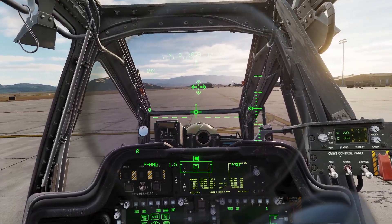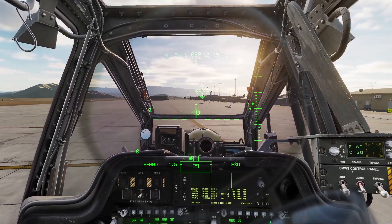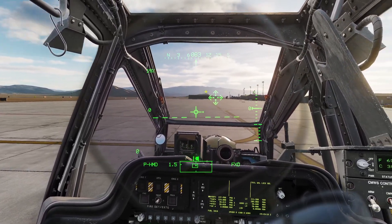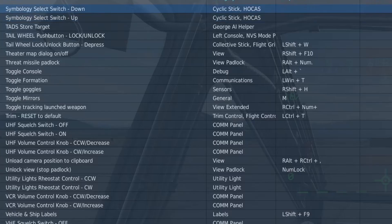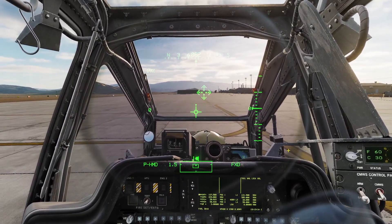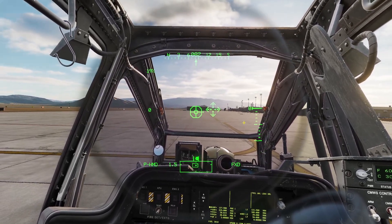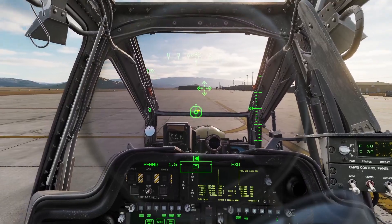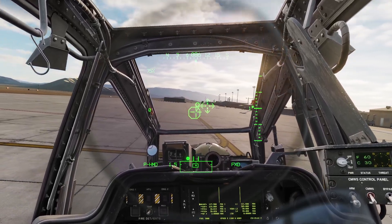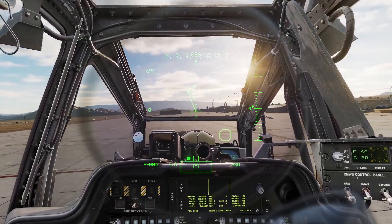To get into a hover, you just increase your collective slowly, and use your stick and pedals to keep the helicopter centered. On the pilot's monocle, there are display modes for hovering. You need to have the symbology select switch up and down binded. Pressing symbology select down cycles between the two hover modes — the regular hover mode, and a second one with an octagon, which is used if you want to hover over a certain spot.